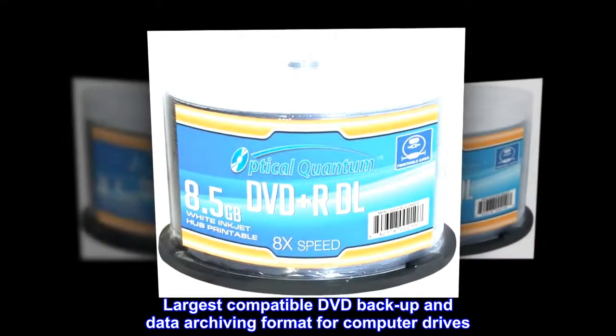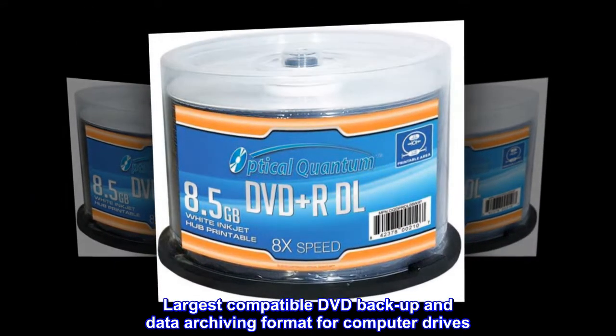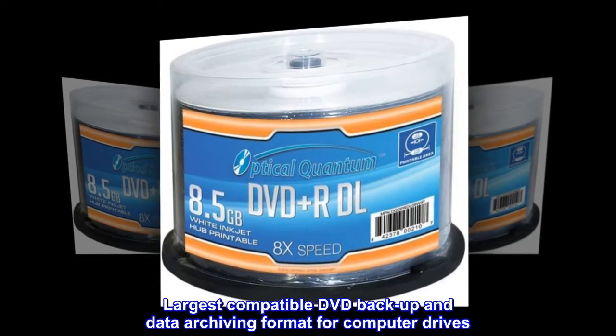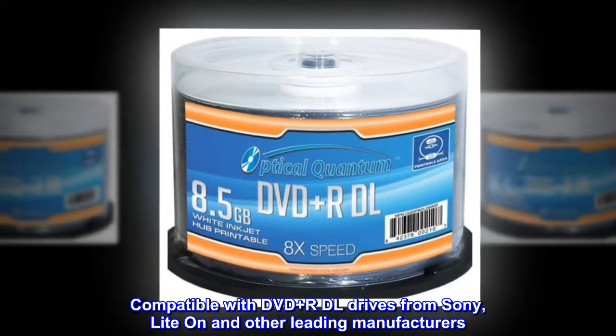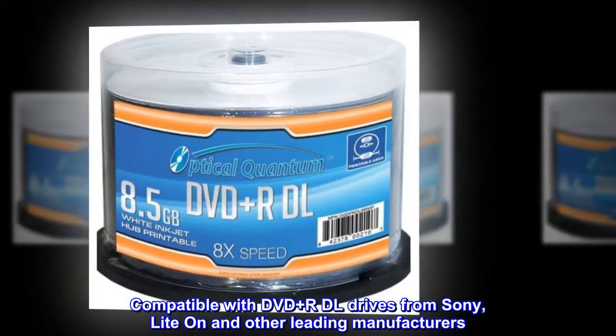Largest compatible DVD backup and data archiving format for computer drives. Compatible with DVD Plus R DL drives from Sony, Lite-On and other leading manufacturers.